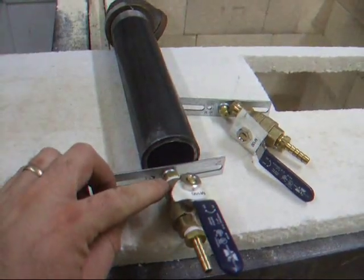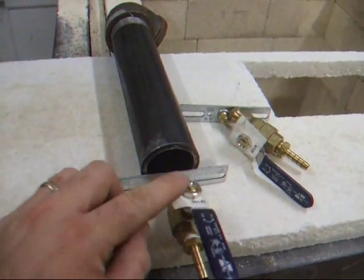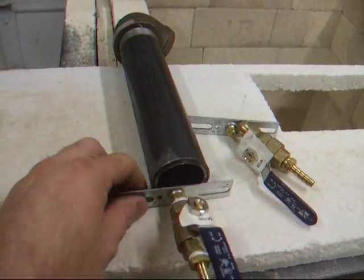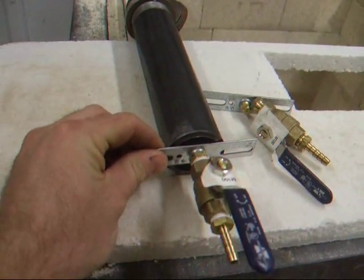When the gas is turned on and this valve is turned on, it takes air in through this hole here and produces a flame on the other end.